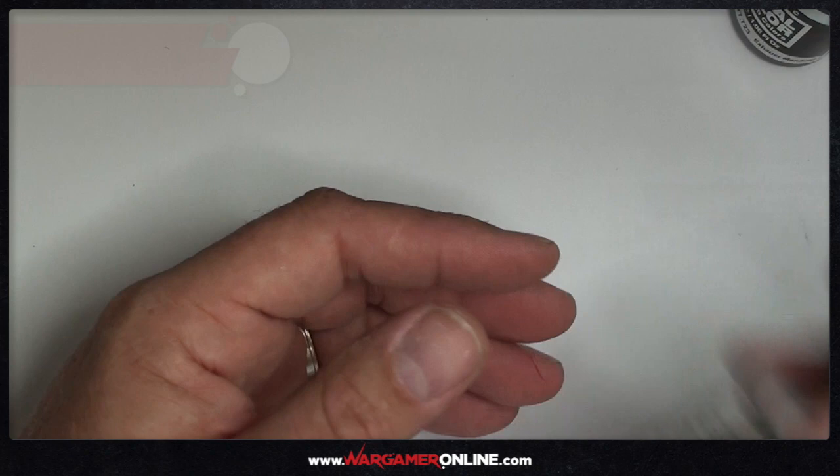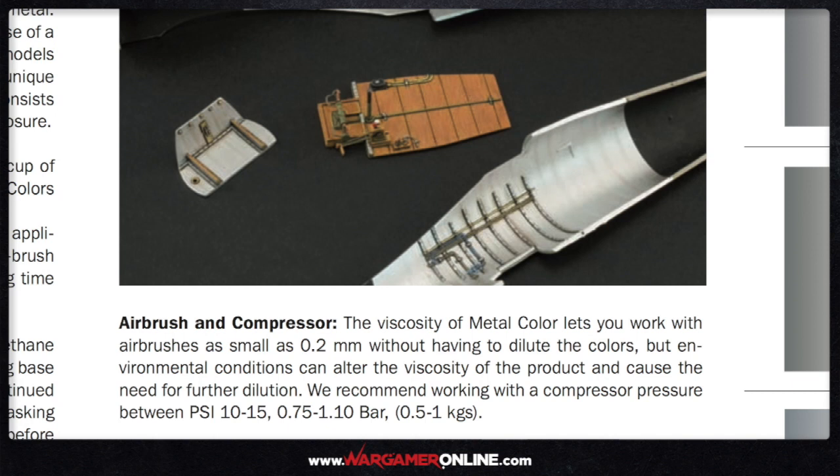It's great to see Vallejo provide information on how to get the best out of the color range. As you can see here, they're saying you can use an airbrush down to a 0.2 millimetre nozzle without having to dilute, and they recommend the pressure of your compressor to be set at between 10 and 15 pounds per square inch. I find it incredible that you can work at such low pressures on such a fine nozzle with metallics — for me this is an absolute first, it's amazing.